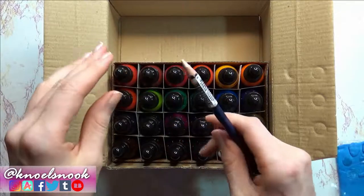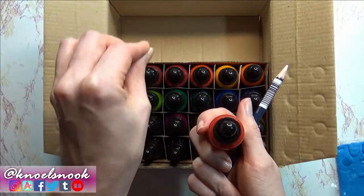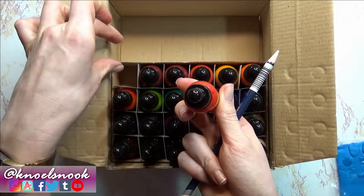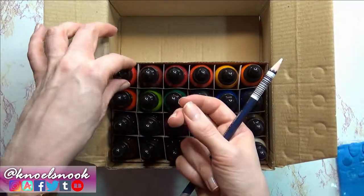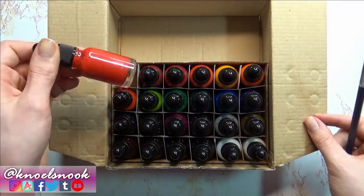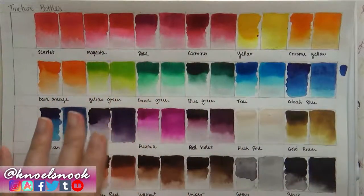I'm going to do some swatches — I'll drop them onto a dry patch and also do a wet patch, applying pigment on a dry area and then brushing on some water for a wet area as well, just to see how they react. I'll go ahead and do that now and show you guys how they worked once it dries.